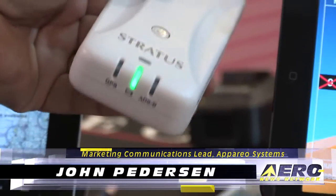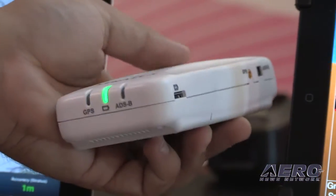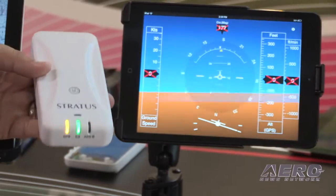What's different in the second generation? The primary differences in the second generation Stratus are that it incorporates dual-band ADS-B in receivers — 978 and 1090 MHz in receivers.